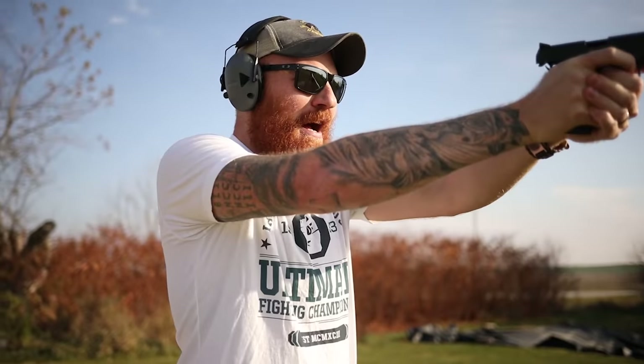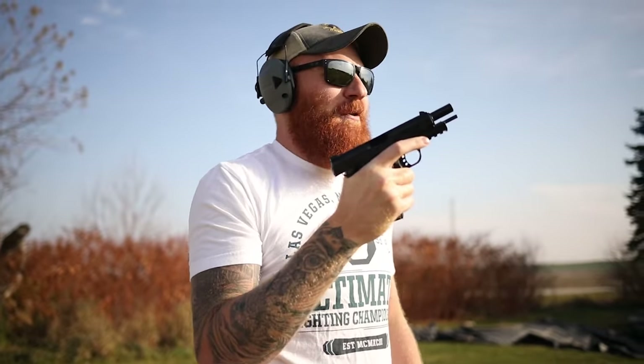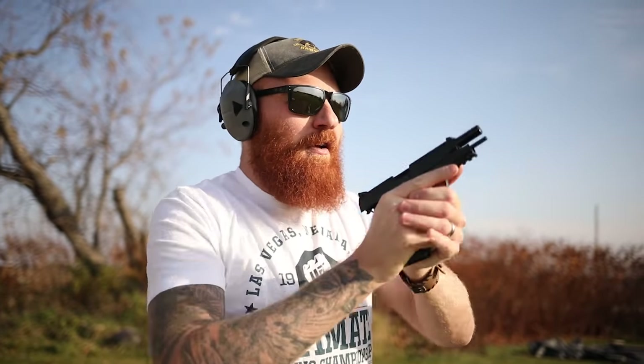The cheap remanufactured ammo is producing mixed recoil because the powder charges are inconsistent — you can feel the difference shot to shot. If you want to work on malfunction clearing, buy Great Lakes remanufactured ammo and every other shot will be a malfunction. Great practice, terrible ammo.